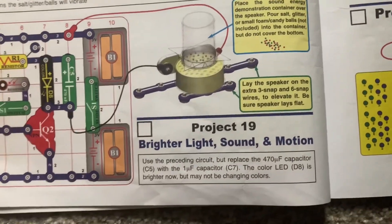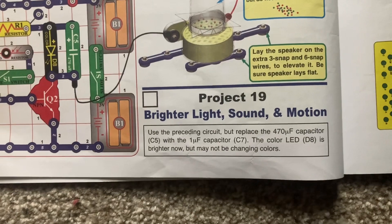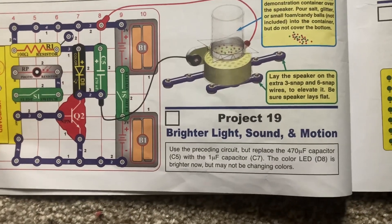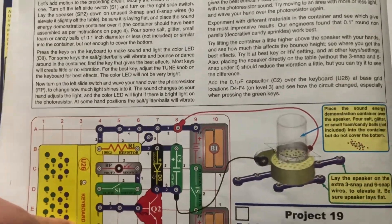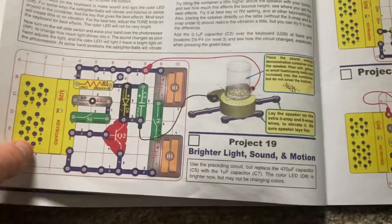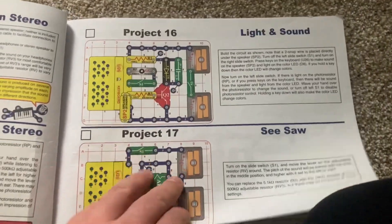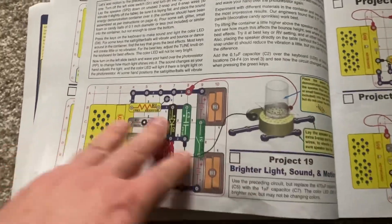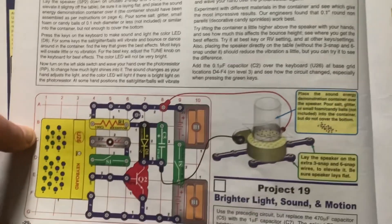For the subsequent project 19, you will replace the C5 capacitor with the C7, which will make the color LED brighter. Otherwise, the effects will be similar to those in project 16, light and sound. But these two projects add motion. You could certainly try different materials as well.